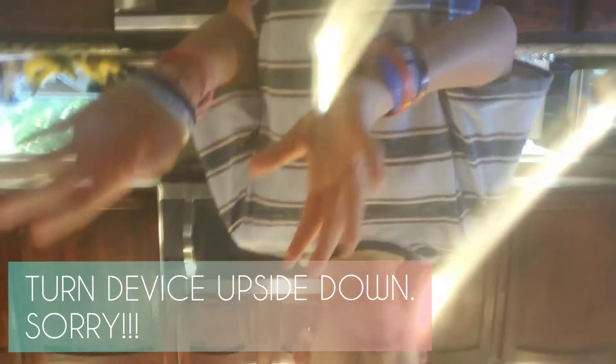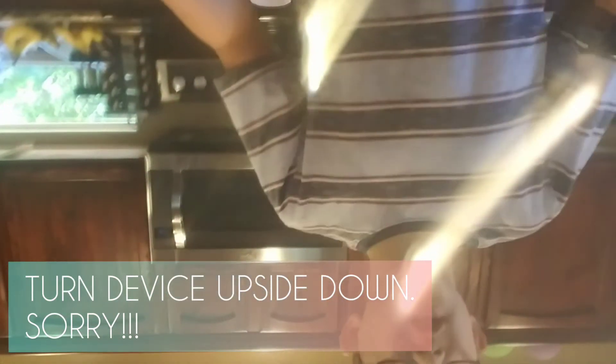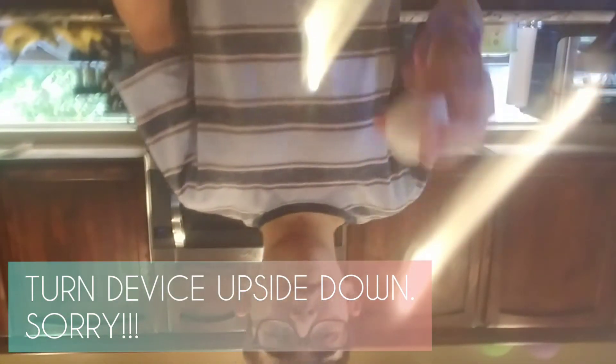Hey guys, Tyler here, and it is early in the morning and this camera is awkward — and now it's the right way. What's up guys, this is Tyler here, and today guys, it sure is a negative night.